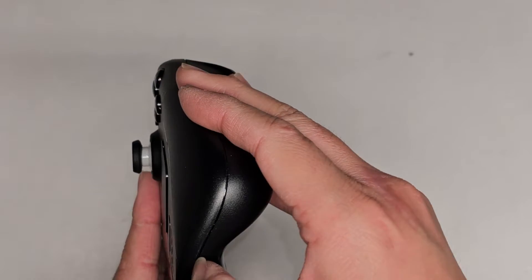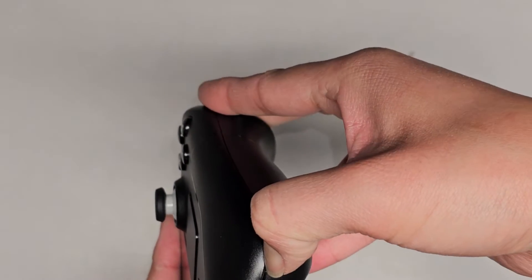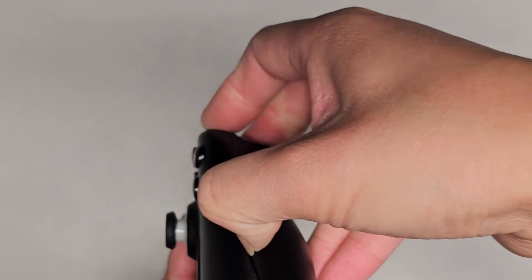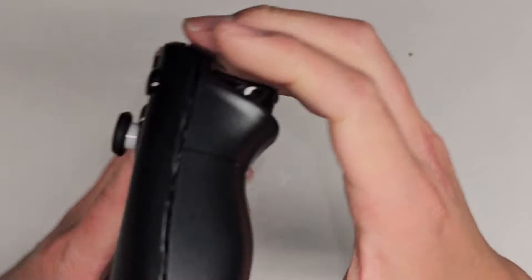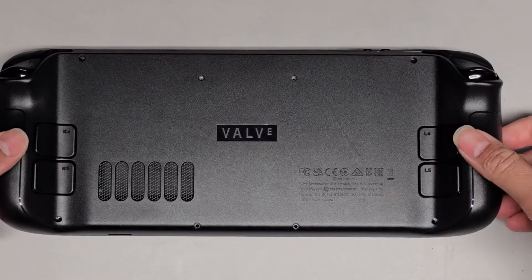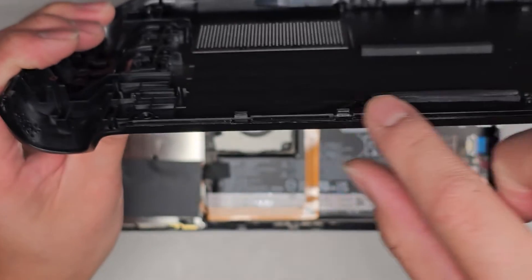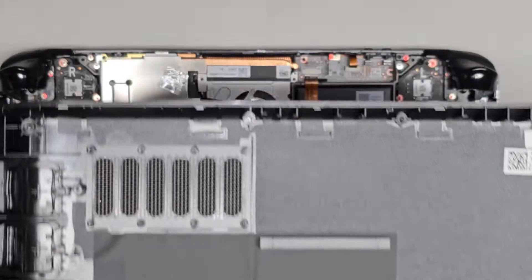Now I'm going to use my thumbnail. You can slide it around like this. You can use pry tools or whatever you have, and we're just going to slide it around here. You do need a pretty thin tool to do this. Once you get all the way around, the top you can get out just by kind of lifting it. You can see there are little clips here as well, but we can just flip it forward and it comes out.